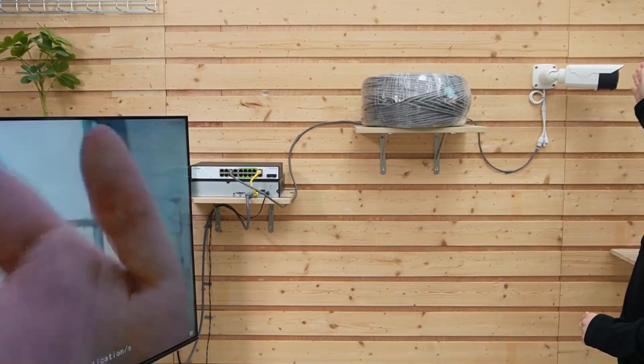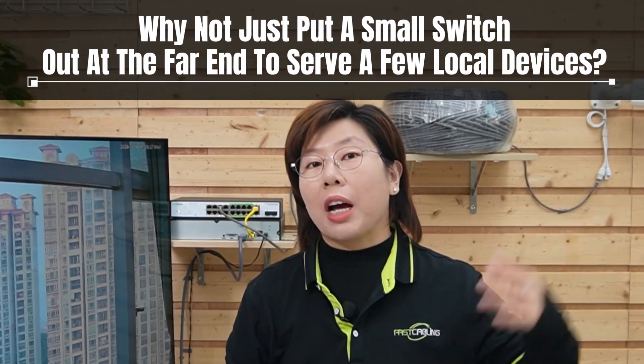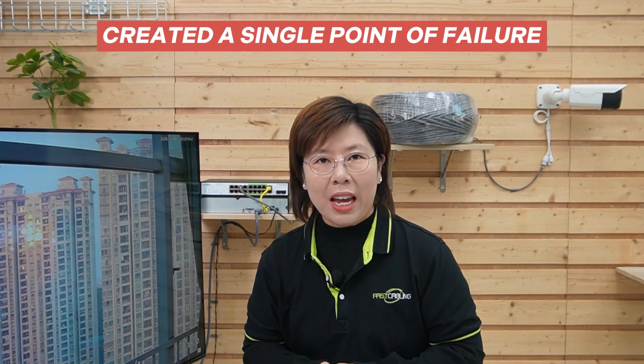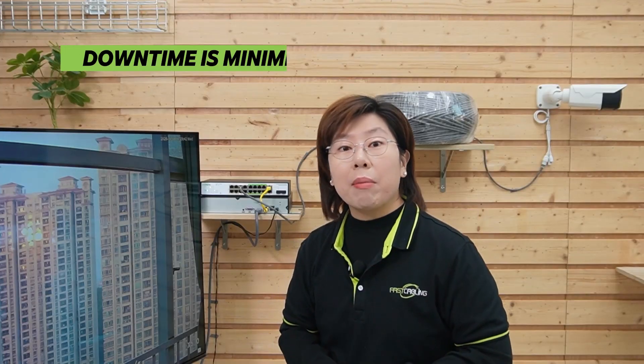Now we can see our camera is working — I'm waving my hand so you can see this is live video. A 4K camera only needs 10 to 15 Mbps, so CCTV mode optimizes for that, ensuring a flawless, stable feed over 250 meters. It's not about raw speed — it's about perfect, reliable delivery. Some might think about putting a small switch at the far end, but that creates a single point of failure. If that remote switch fails, every device goes dark. With our long-range direct link, one device goes down and the rest are completely unaffected.